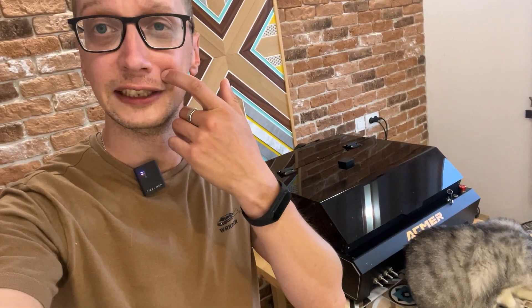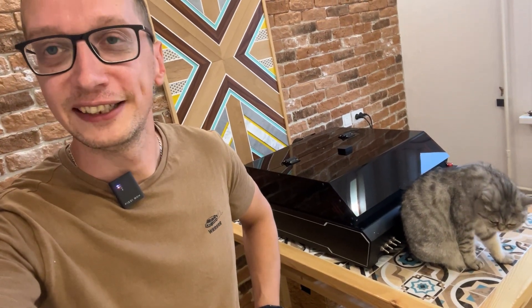Этот лазер у меня уже больше месяца на руках. Я его активно тестировал и даже умудрился его модернизировать. Нашел несколько нюансов, делился с производителем и надеюсь, производитель учтет мои замечания, исправит их, и гравер пойдет уже в серию. Достойный, таким хорошим.